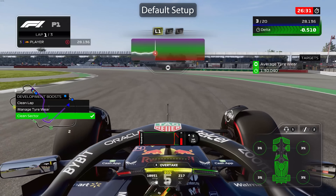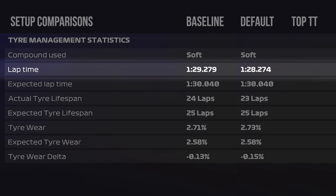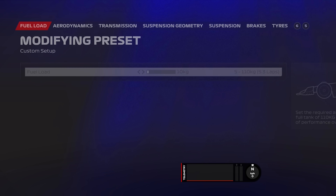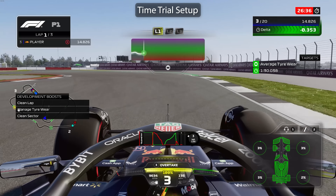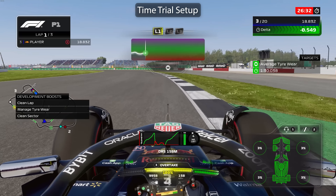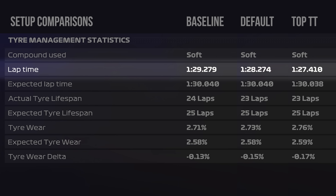Now let's put all this into actual practice. First I ran a default setup — no changes at all, whatever the game gives you. This was around about one second per lap faster than running everything in the middle, but the wear was pretty similar. Next I tried a time trial setup — I literally went to the time trial leaderboard and stole one of the fastest setups. Obviously in time trial there's no tyre wear so they don't care about that, but interestingly they didn't seem to wear the tyres any more. It was around two seconds faster than the setup we'd been running all day, and about a second faster than the default setup — quite a bit faster with no tyre wear punishment.